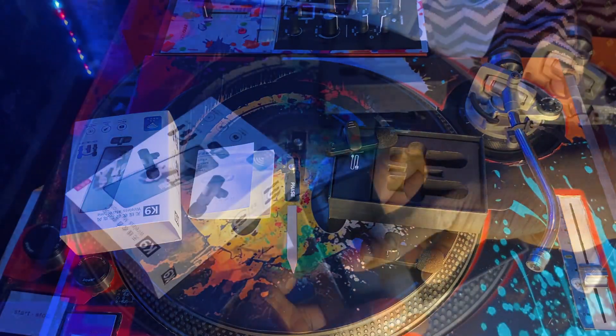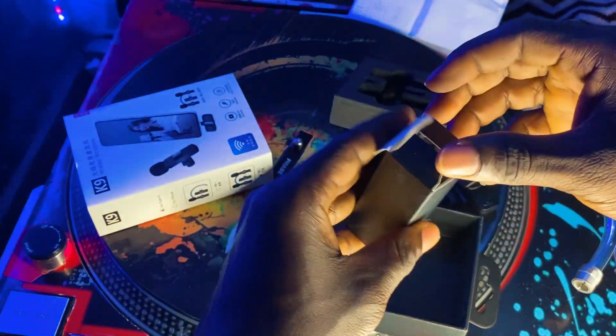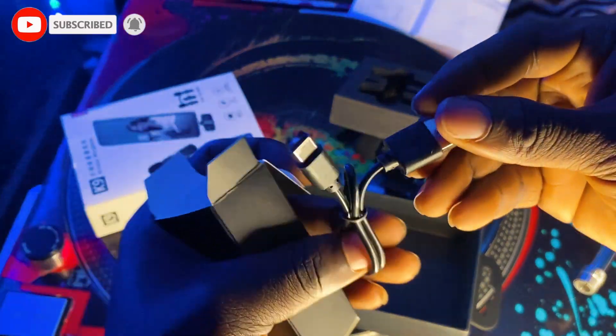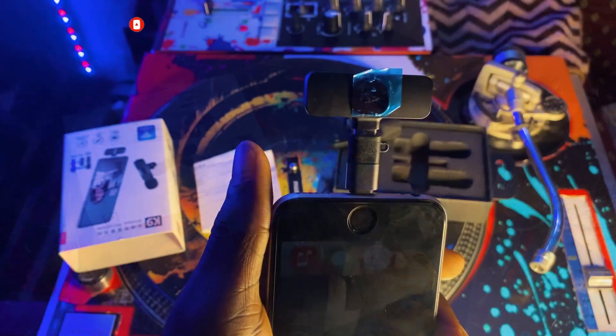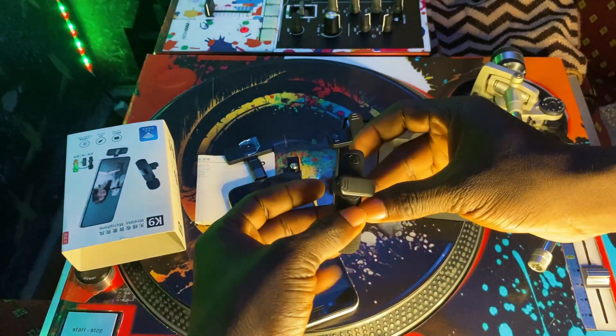Not forgetting — when you turn the lapel mic on and it's not coming up, that means you have a low battery. You'll need to charge it with the USB charging cable provided in the box by connecting it to your laptop. Then you just start talking. That is it — very simple, as easy as ABC.